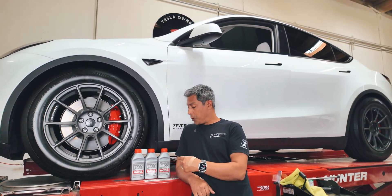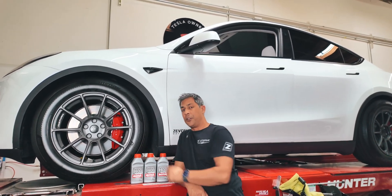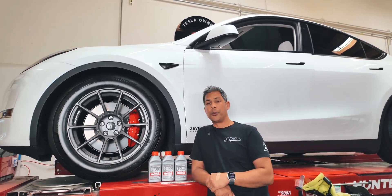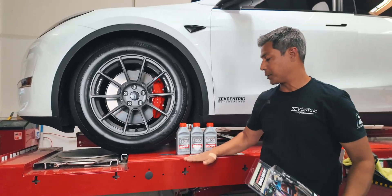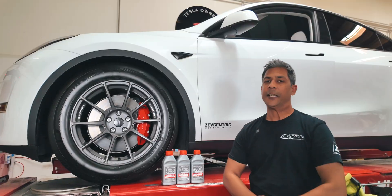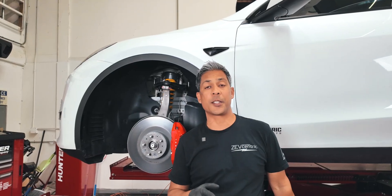For a brake flush, in our experience we've needed one and a half liters of fluid. Each of these bottles is a half a liter, so we've got three bottles of Motul brake fluid that we'll be using for this vehicle. We're going to put some upgraded brake fluid in. If you guys need any of these products, just check out the description and the link below.